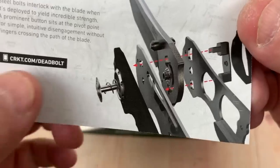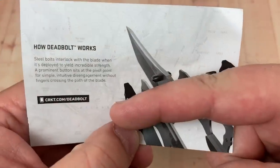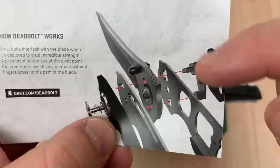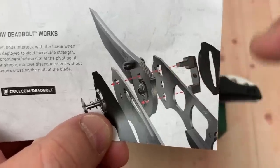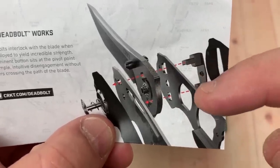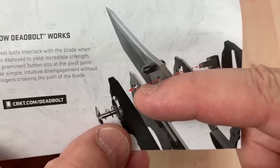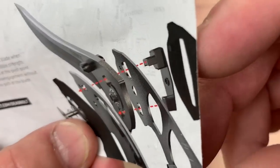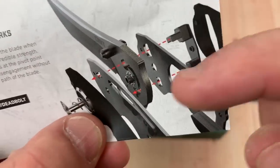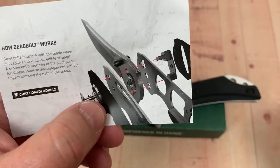When the blade opens, two bolts — two pins — come through here. One lower pin goes through here and into the handle; the other goes all the way through. I think they're uneven as far as total length goes, but they are both engaged.